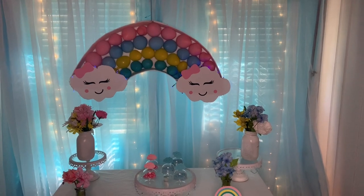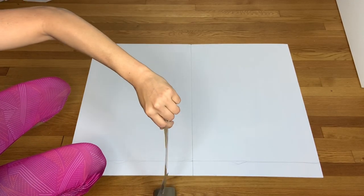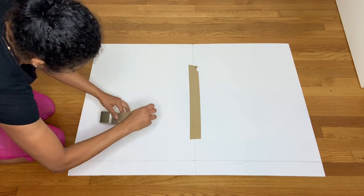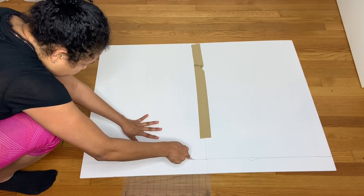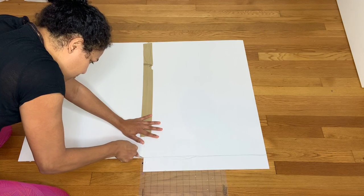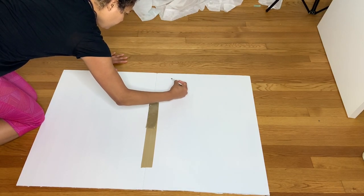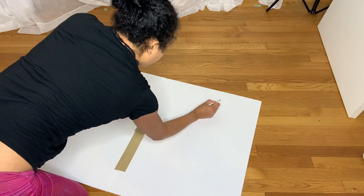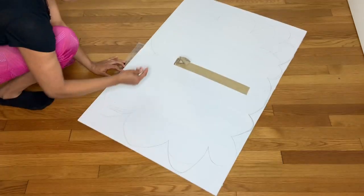For the next DIY, I grabbed my table and foam board and marked the height I wanted. Then I attached two foam boards together — I drew a straight line to show how high I'd cut it, depending on your table height. I grabbed my knife and cut it out since I didn't need it that big. Then I drew my cloud on it — don't get scared when it comes to drawing clouds, just look at a picture. Trust me, I'm horrible at drawing and it comes out great.